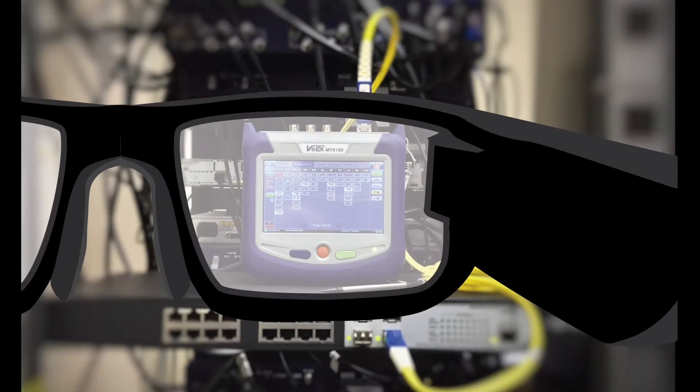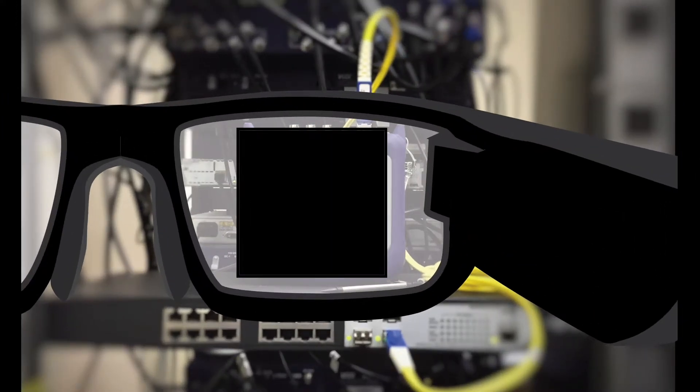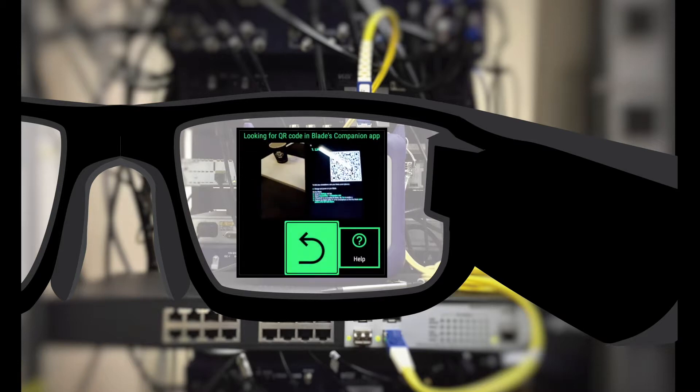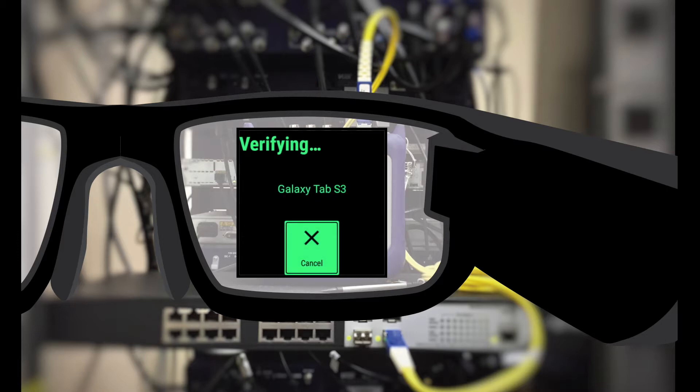Next up, get your smart glasses and swipe to Settings. Select Connectivity and enable Bluetooth. Once completed, swipe further and select Companion Link — you'll see that this will launch the scanner. Now back to your smartphone or tablet. Scan the presented QR code with your smart glasses.